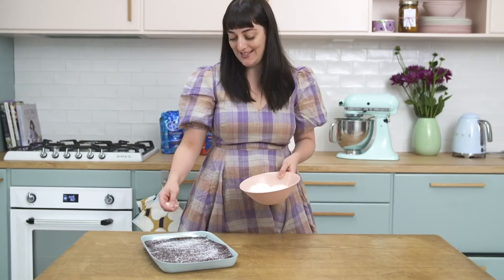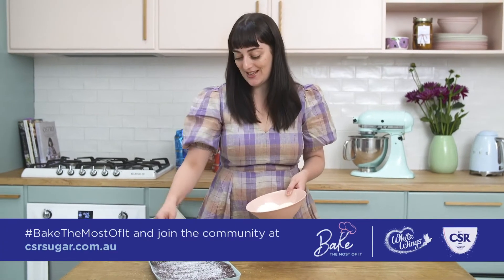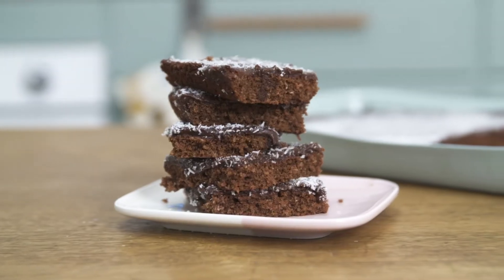All right guys, that is a very coconutty chocolate slice for you to enjoy. We'll be right back. Bye!